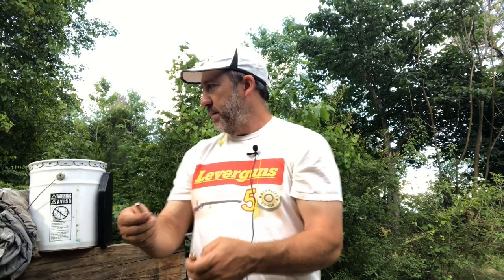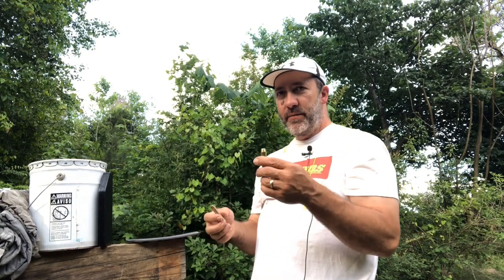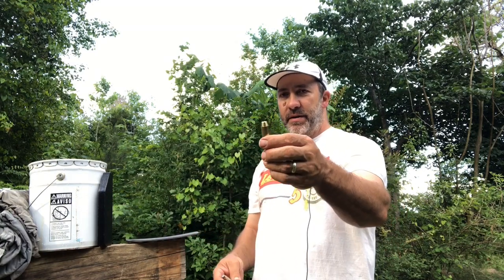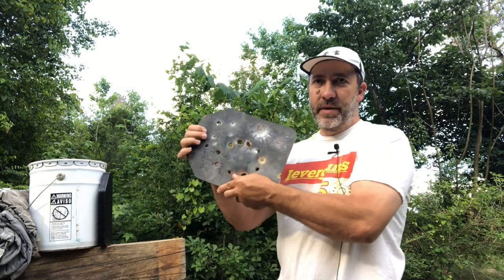Originally a black powder cartridge, just like the .45-70. We're going to see in this big old plate what it will do. It's known as the most powerful lever-action cartridge. It can generate up to 6,000 foot-pounds of muzzle energy, but we're not going to shoot it with that kind of energy — we're going to shoot it at about 5,200 foot-pounds.